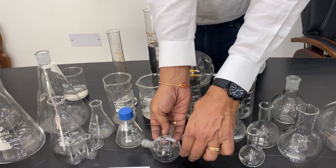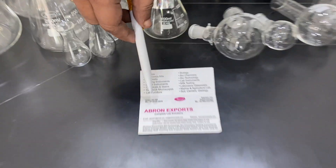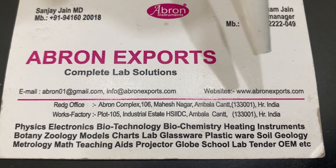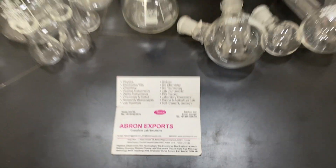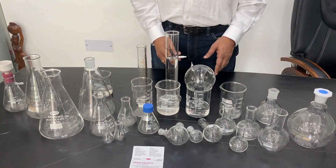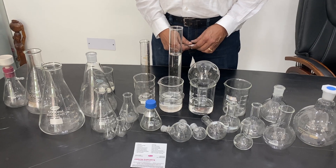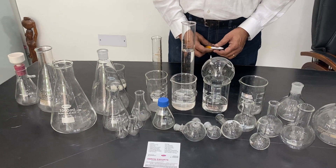We are showing you 25 ml and 100 ml samples here; they are available in different sizes. Visit our website at www.abron-exports.com or send us an email at abron01@gmail.com. Subscribe to our channel for regular updates on different videos covering glassware, pipettes, china dishes, crucibles, plasticware, and more. Thank you very much.